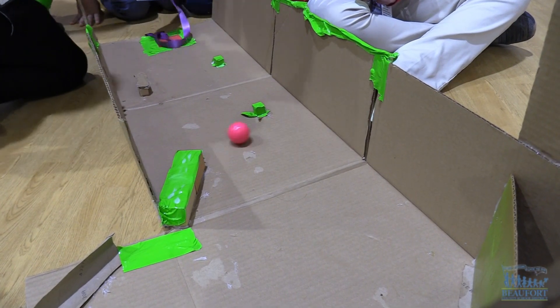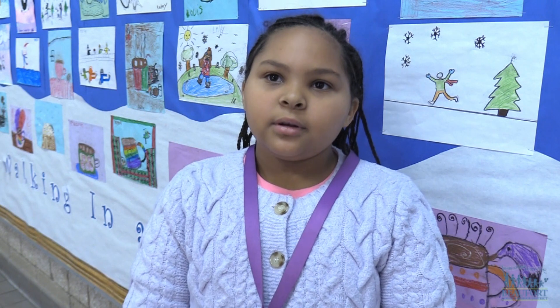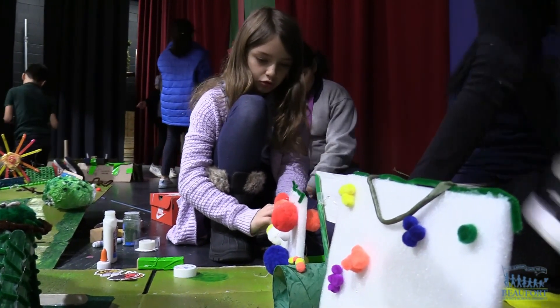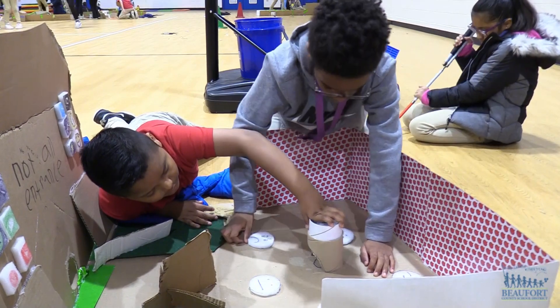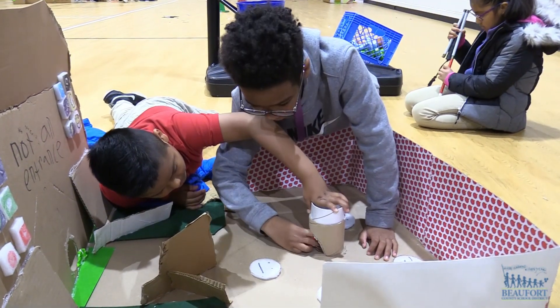We have to use force because if we hit the ball hard it's going to go farther, and if we hit the ball with less force it's going to go not as far. They were able to understand kinetic energy, potential energy, and how the obstacle slowed the ball down by deflecting it. They understood that the amount of effort and energy put from their body to the golf club to the ball is a transfer of energy.